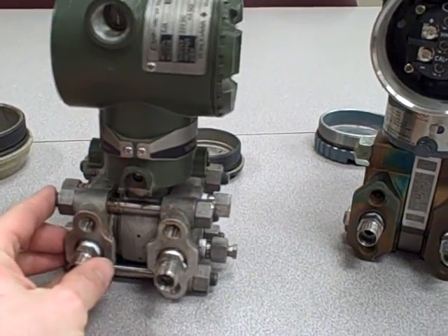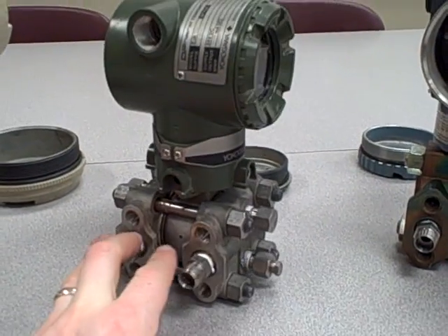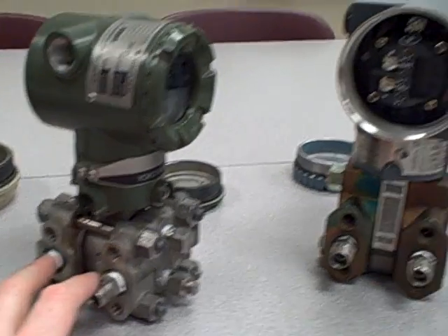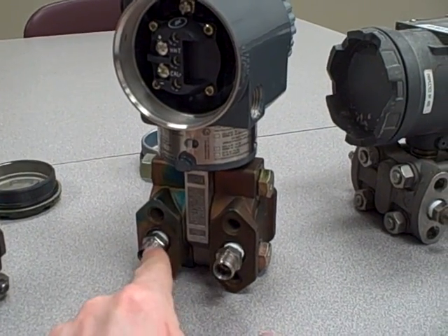And they all use different sensing technologies as well. Some of these use differential capacitance, such as the Rosemount over here. Some use a resonant element, such as the Yokogawa unit. Others use a piezo-resistive technology, such as the Foxborough. But they all do the same thing — they measure a difference of pressure between the two inputs.